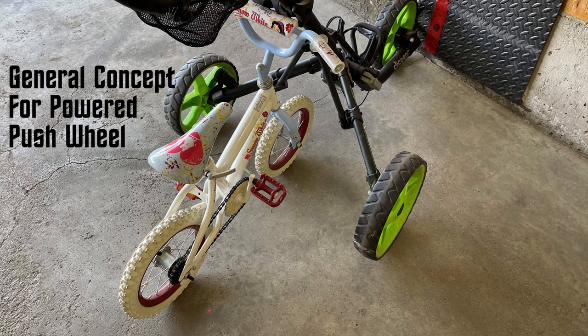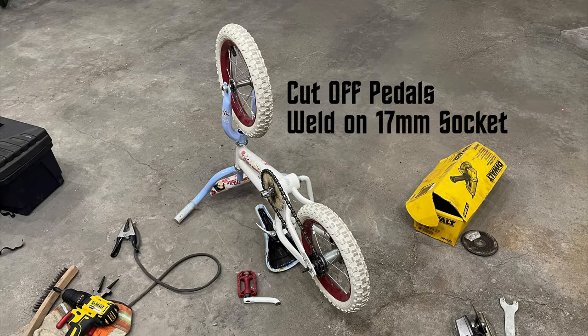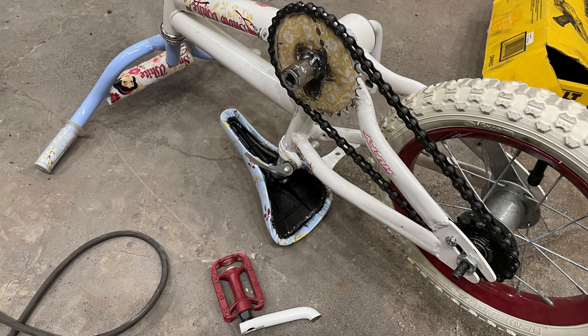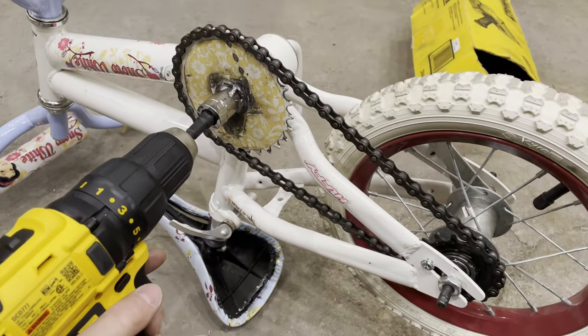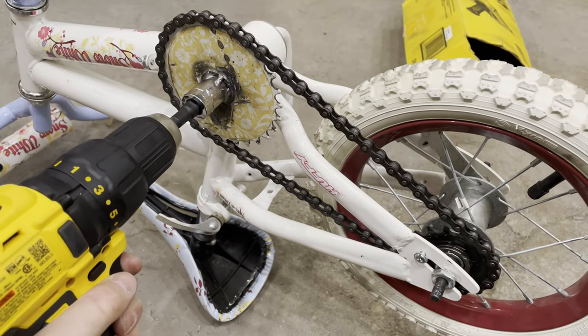Here's the general concept I imagined. I cut off the pedals and welded on a 17mm socket. Here I tested it — I used a socket adapter for the drill.